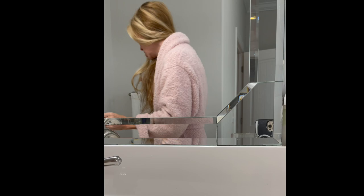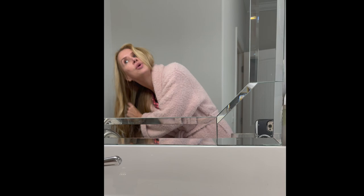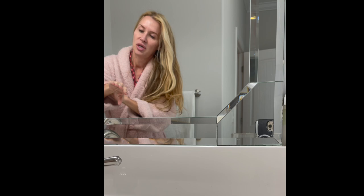I just wanted to show you these knots underneath my hair. One thing I do is take a pump of serum — I don't want to get it too oily — and kind of brush through the ends. That way it helps the knots just slip out.